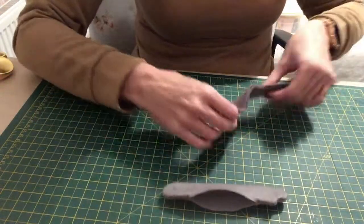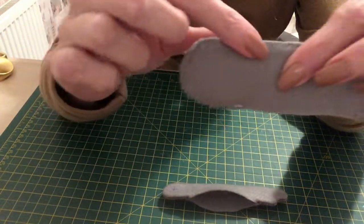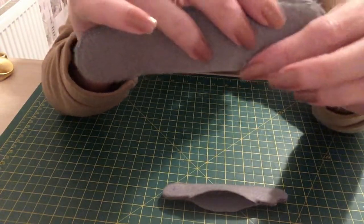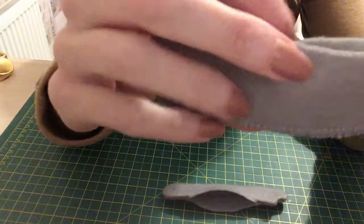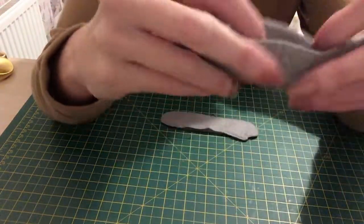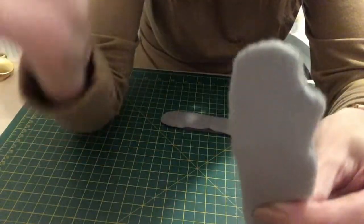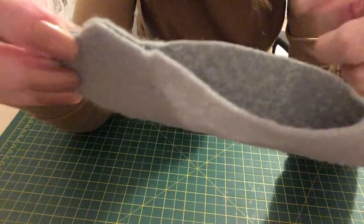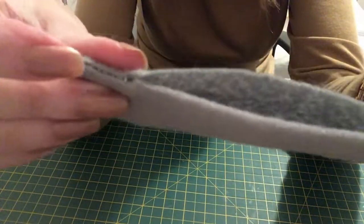I've now sewn the arm. I did what I said — I oversewed all the way round and up here, and then did it on the machine as well, just to give it extra security. Then you've got an opening here. I'm going to turn that one inside out — I've already done it to this one so you can see her little hand. I'll stuff it and sew that shut off camera, and that will be the arms ready to sew on.